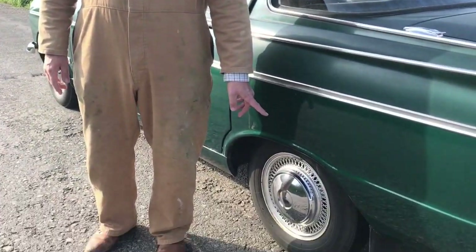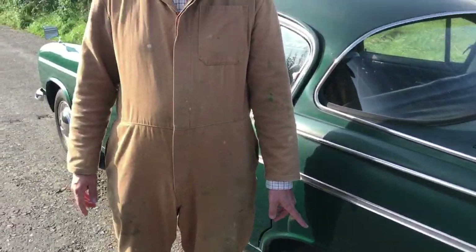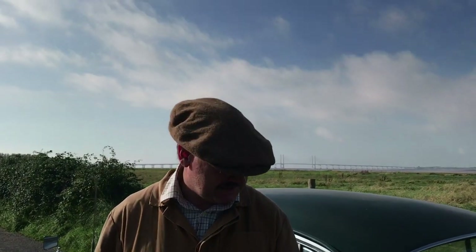It's got the original pattern cross-ply tyres on it, and I'm thinking of changing them for radials because the handling in this car is, to say the least, entertaining.